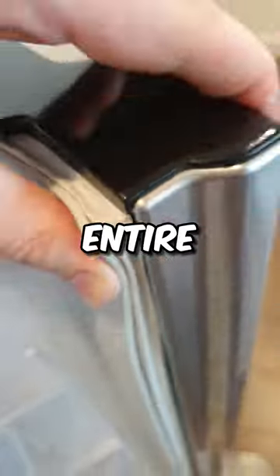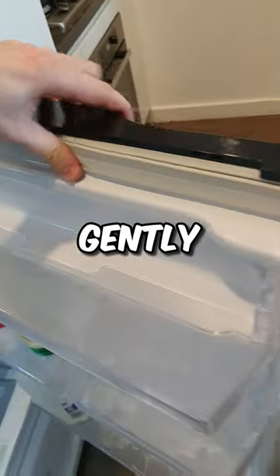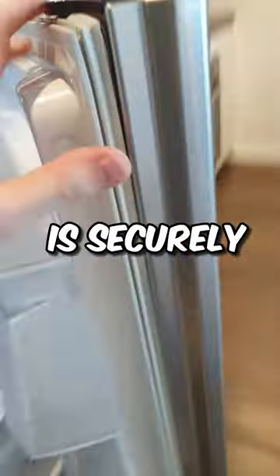Slide your thumb around the entire edge of the door, firmly pressing the dart into the door channel. Upon completion, gently peel back the seal to ensure it's securely clipped in.